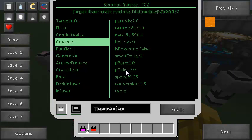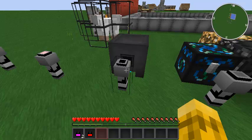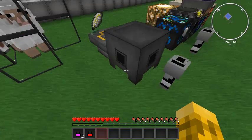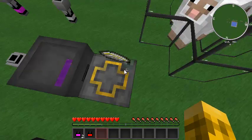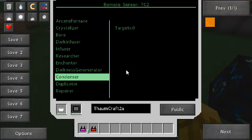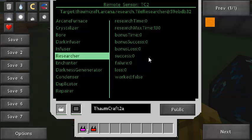Thaumcraft — really cool. I can check my crucible: how much vis and taint is in there, how much it can store, how many bellows are affecting it, the speed, and the conversion value. I'm getting half the value I throw in, so this is just a normal tier-one crucible; the Thaumium crucible would be better. The research block also has useful data — you can see exactly how much your bookshelves and brains in jars affect the bonuses, and your success, failure, and loss rate, and how long it takes to research. More brains will bring the research time down.